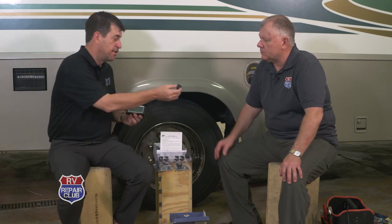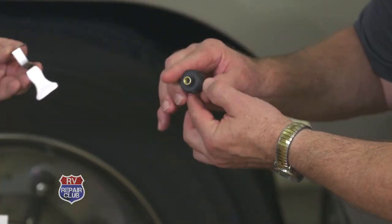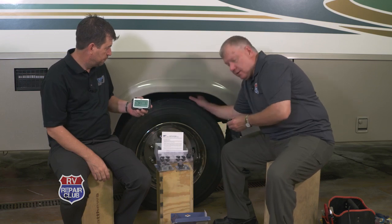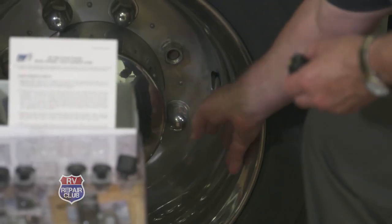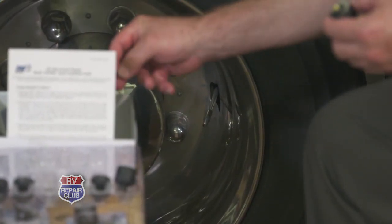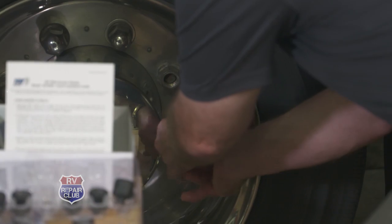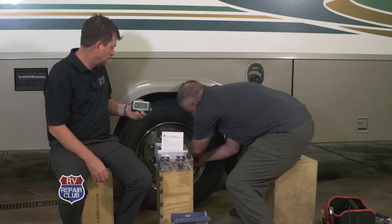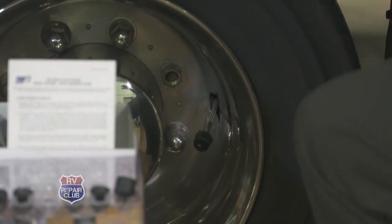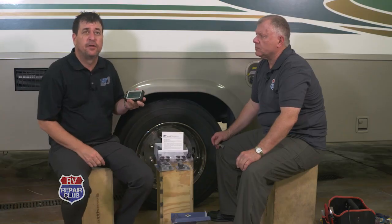The outer shell of the sensor spins, making it theft-resistant. Using the included wrench, we install sensor number four on the driver rear inner tire via the braided valve stem extension. We remove the old cap and thread the sensor on hand-tight — you don't want it too tight. As it's installed, you can hear a little air escaping, and the monitor immediately reads 83 pounds in that tire.